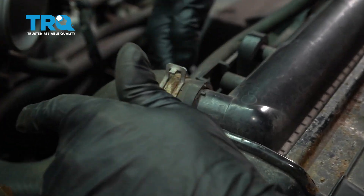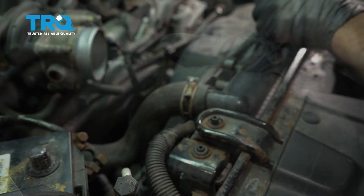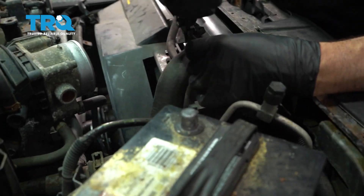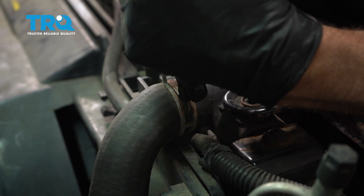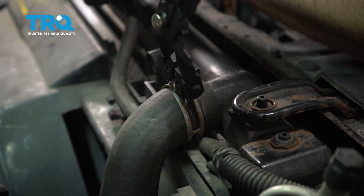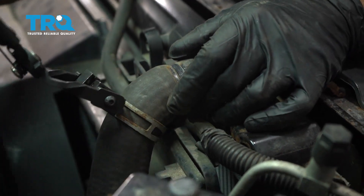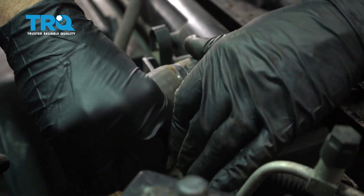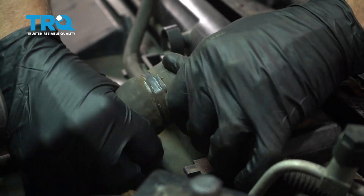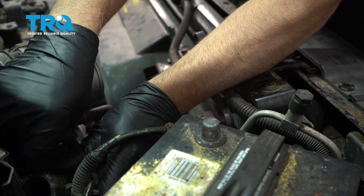We're going to remove this hose so that we can pull the fan shroud out and up. Have a drain bucket underneath here. Make sure you don't do this when the vehicle is hot, and the same with taking the coolant cap off. Use hose clamp pliers, slide this clamp down, and just twist this off — it's pretty dry. Slide that out of the way.